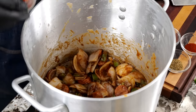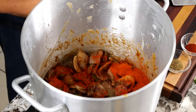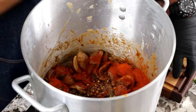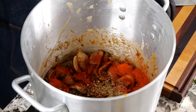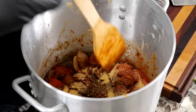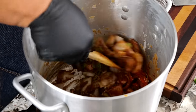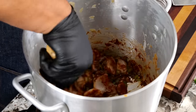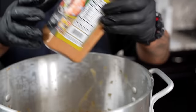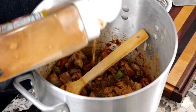Now we're going to go ahead and just start adding our seasoning in here. You see this right here — see that Creole kick? This is my secret right here. I'll go ahead and add about a tablespoon of that in here. Now we're going to mix this up.